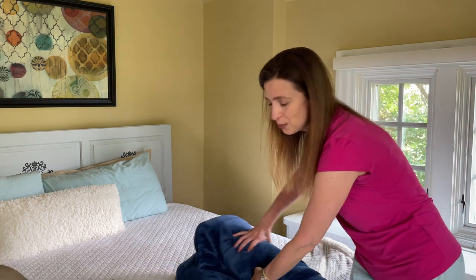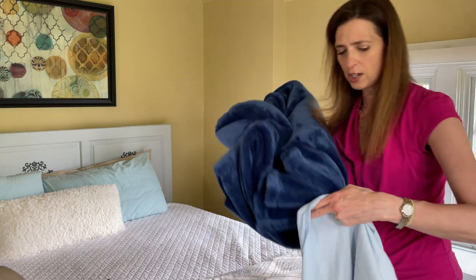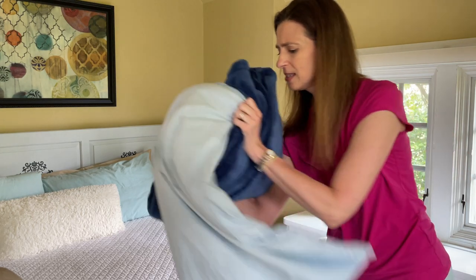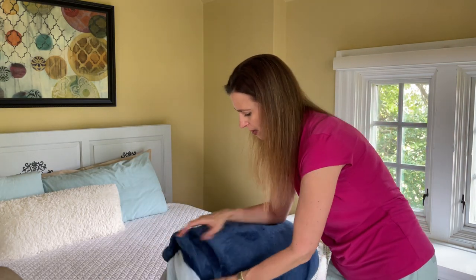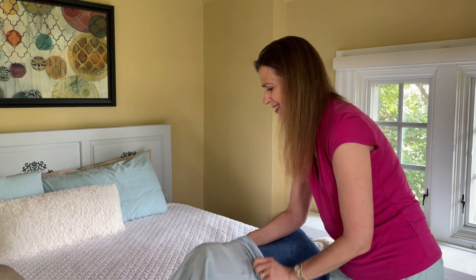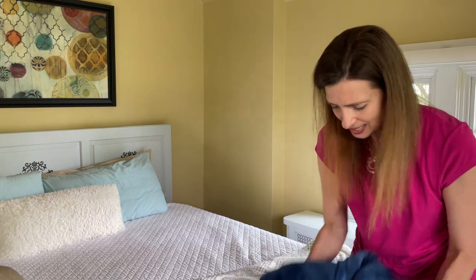You're going to take your blanket, your quilt, or in my case a down comforter. You're going to roll it up nice and tight and pretend it's a pillow. This does take a little bit of rustling — and that is my kitty cat doing the cutest sneeze ever.